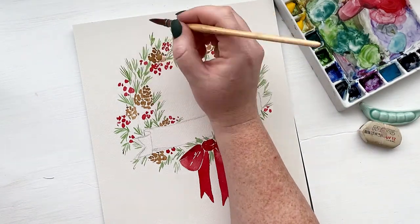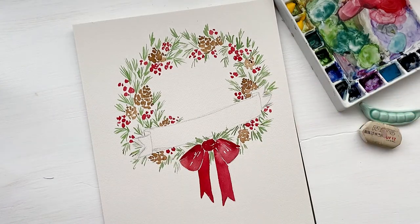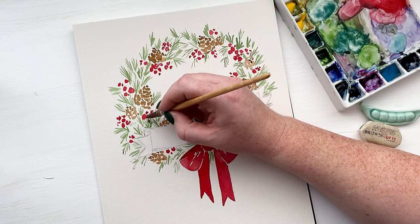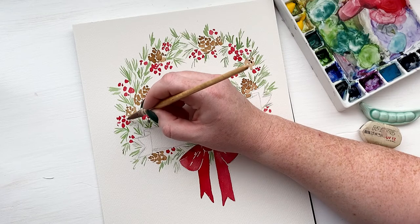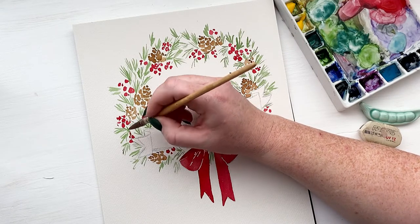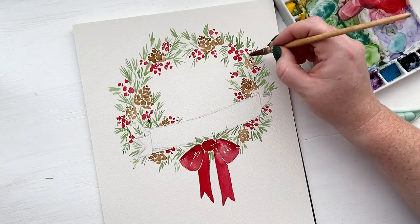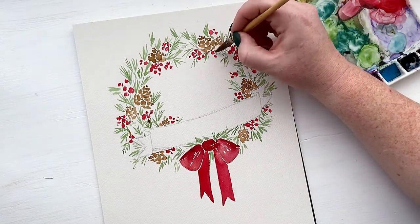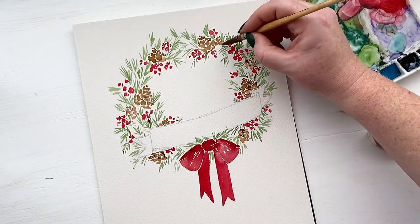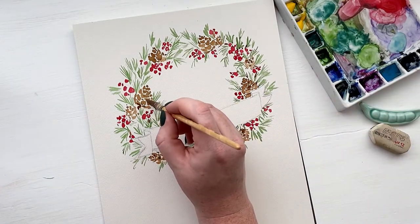Don't forget to step back and look at your painting and see where pine needles are needed to balance out the entire wreath. Now I'm going in and grounding all of these little elements — using a dark brown color to add the stems to the berries, to add dimension and contrast to the pine cones, and to add stems to the little tufts of pine needles. So everything is attached and grounded and looks like it's all starting to come together as one piece and not just elements floating out in space.